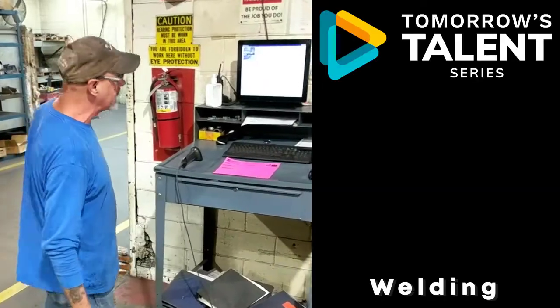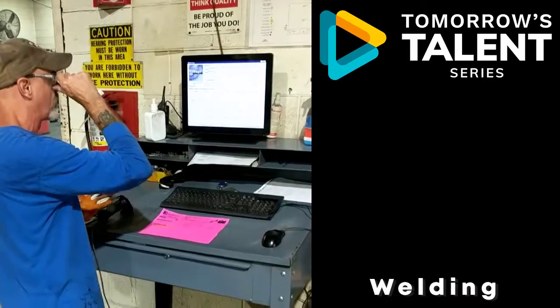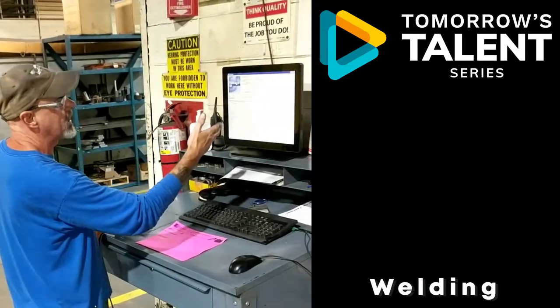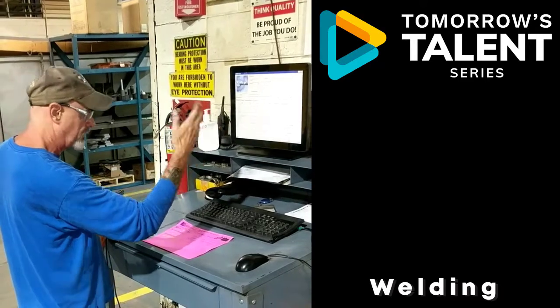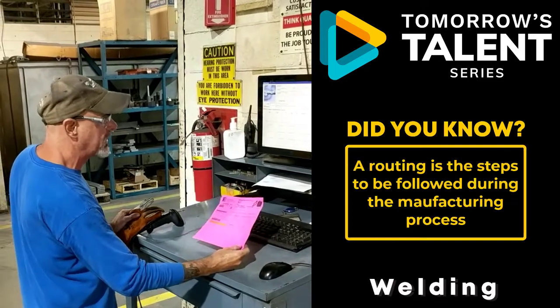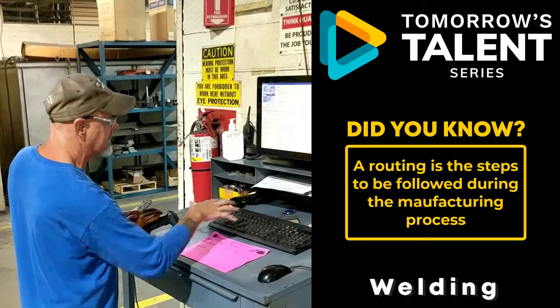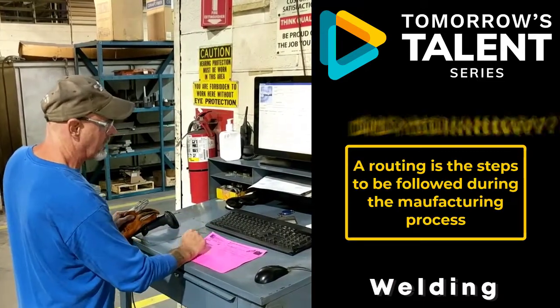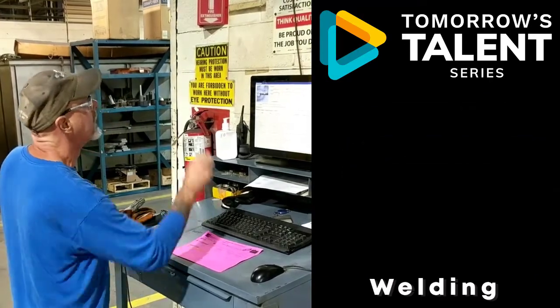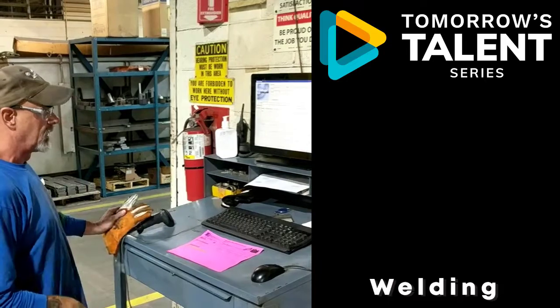The first thing we do in the morning is we clock in on this vanning system. This puts in our clock number for identification — who we are, what time it is. This will be a routing. This is the part that I will be working on today. So then I clock into this with a job number, assembly number, telling me which operation I'm doing. I'm going to get that all clocked in, and then I'm good to go.